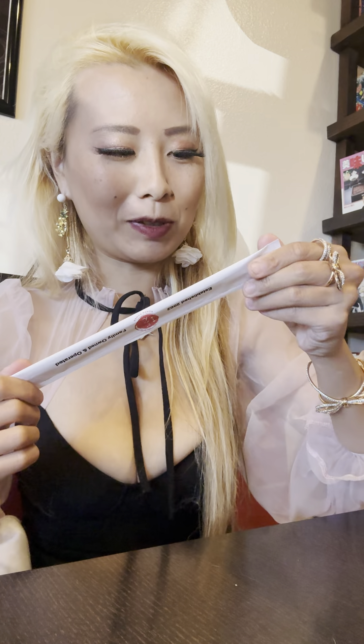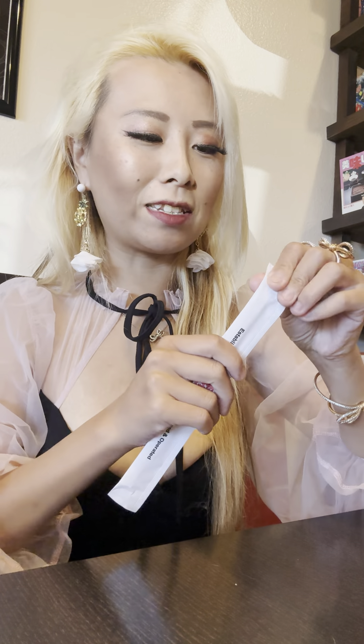Hey guys, so I'm here eating at a ramen shop today. I'm going to show you a really easy way to make chopstick holders. So you got your chopsticks. We're here at Goldman Ramen, by the way, in Cypress, California.